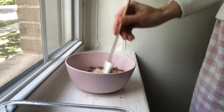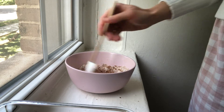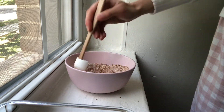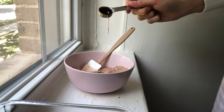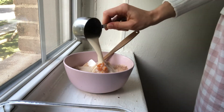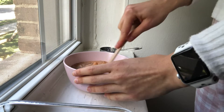We've got our oat flour, baking powder, a pinch of salt, and our cacao powder. We're just gonna give that a stir — I don't think this is actually that necessary, you could probably just add it all and then mix it together. Then we're gonna add our sweetener. You could use whatever you like — I think he uses maple syrup, I'm using date syrup — and then our pumpkin, and lastly our milk. I'm using soy milk.